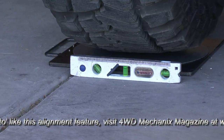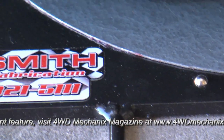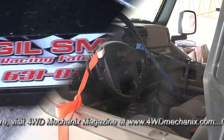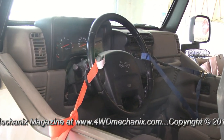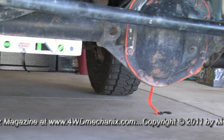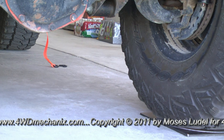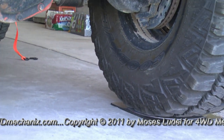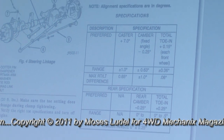We're about to perform an alignment with equipment that is affordable and also very accurate. First, we check the floor for level and center the steering wheel. The beam axle is also checked for straight and parallel to the floor. We always use specifications from a factory workshop manual.